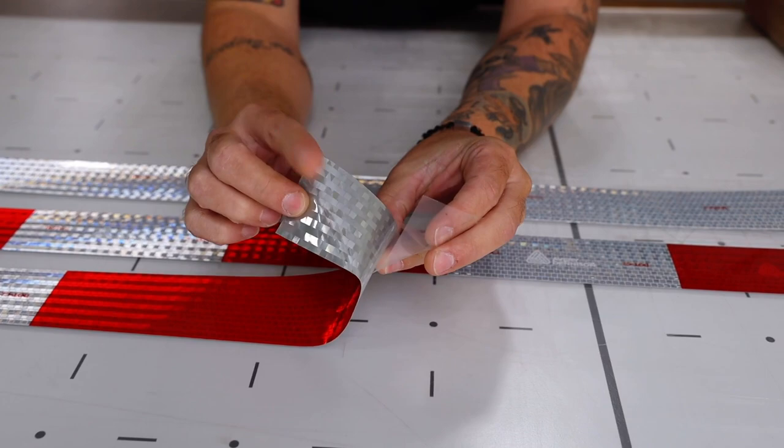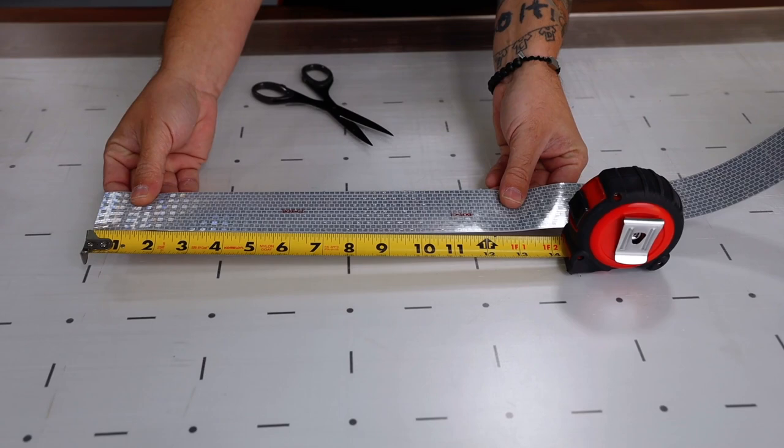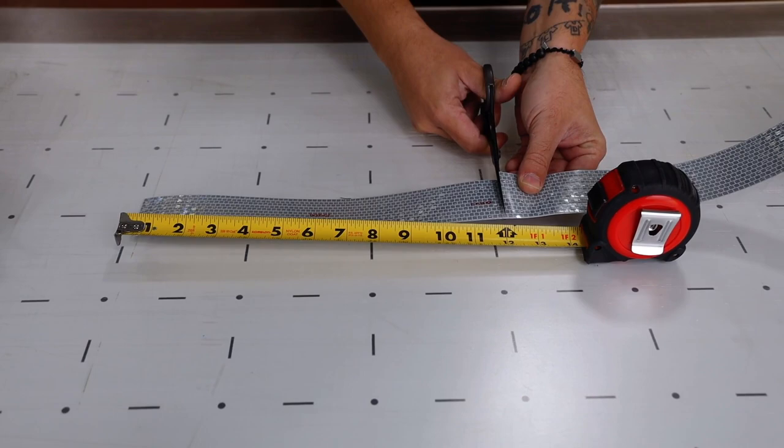The V5720 can be cut up into rectangles by hand. First measure the desired length, then cut it away from the roll. Always be sure to use sharp scissors as opposed to a knife, as it's the safest and most efficient way to section up the V5720.